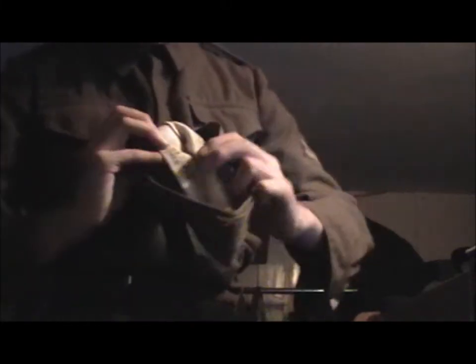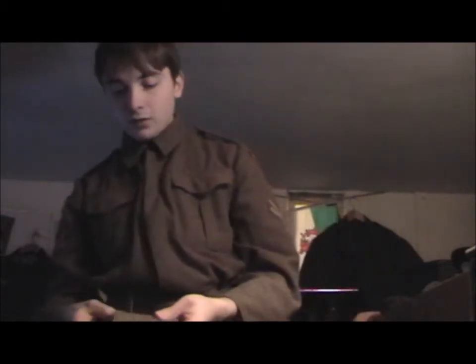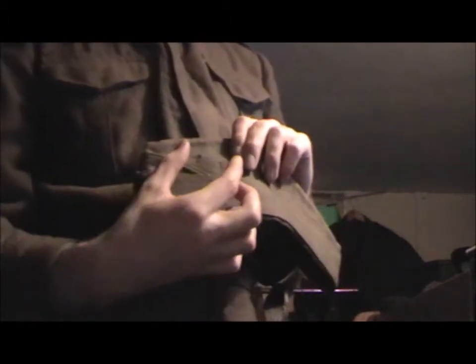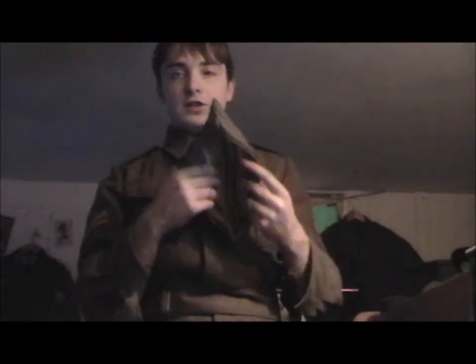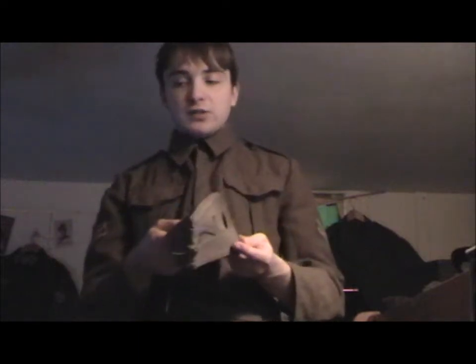The interesting thing about this is that the person who owned it before stitched their name in it and 'RE' for Royal Engineers. It was designed so that you would have a badge with a split pin that would run through the back and secure there. This was replaced in 1941, I believe, by the GS Beret, or General Service Beret, which basically is a big floppy beret.